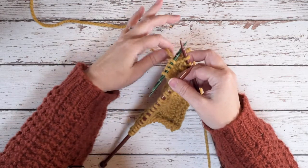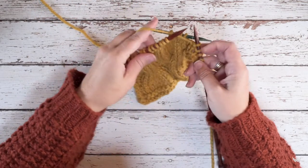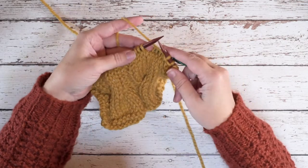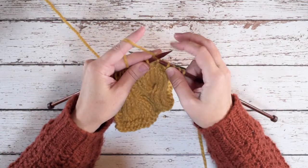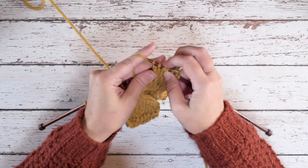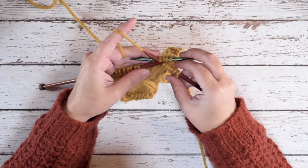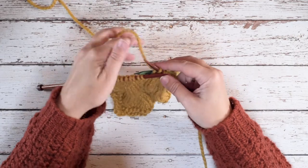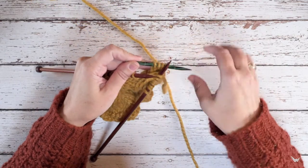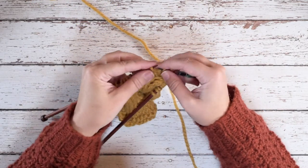We want to be really careful to take our working yarn and bring that over the front of those stitches resting on the cable needle. Now we can knit the four stitches on our left hand needle, and then we'll pick up those four stitches from our cable needle. It's going to get a little fiddly, and then we'll slip those onto our left hand needle so that we can work them.